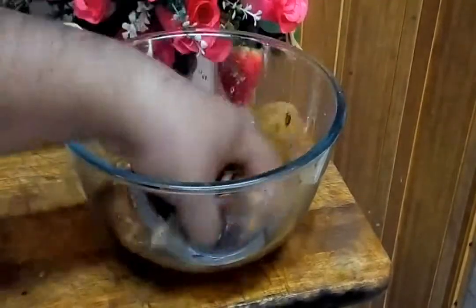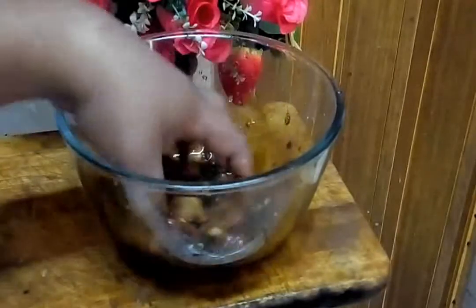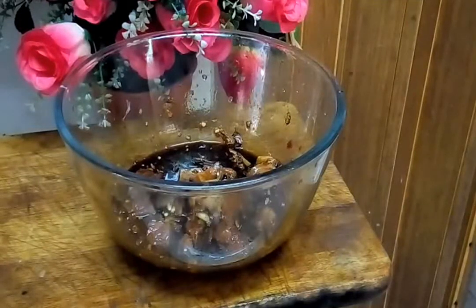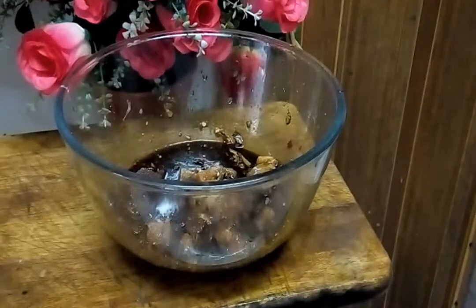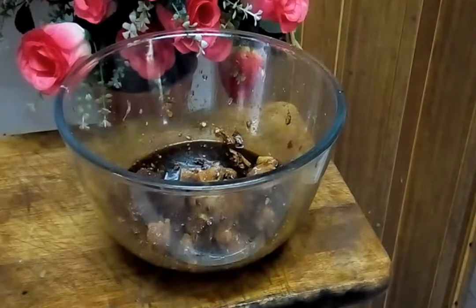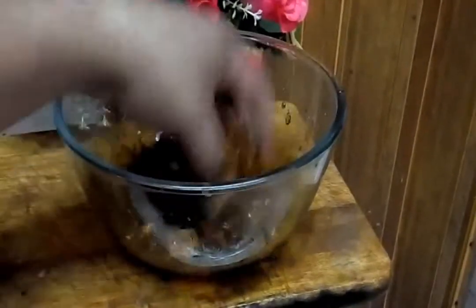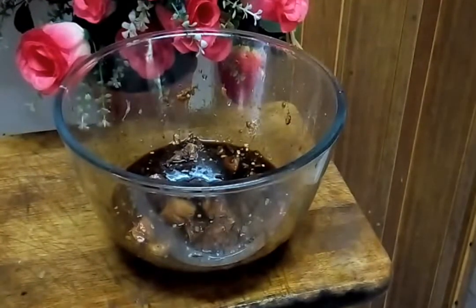We mix it. Now we add a little bit of sugar — masukkan gula sikit. And a little bit of MSG. If you don't like MSG, you don't need to add MSG. Mix it well. Let it rest and we marinate around half an hour — kita akan marinatekan dia selama setengah jam.